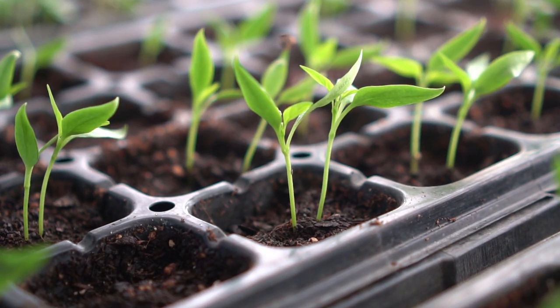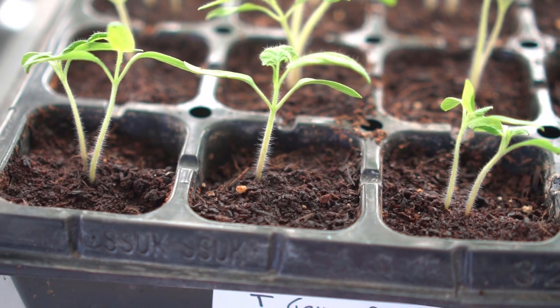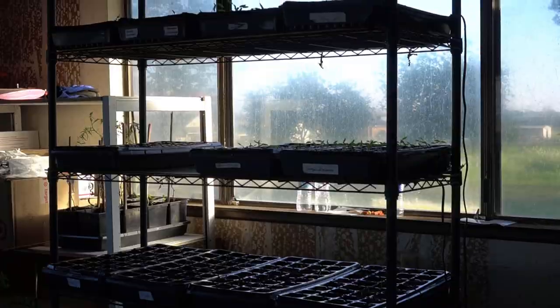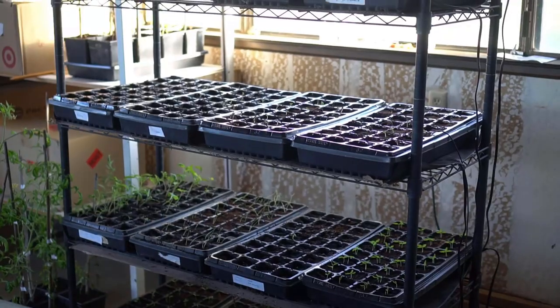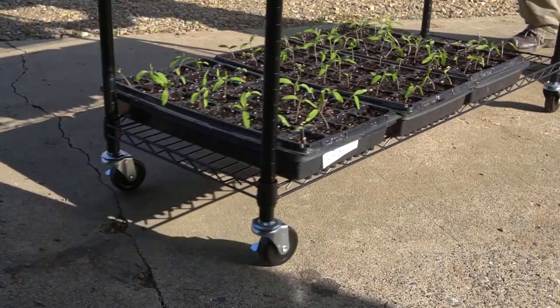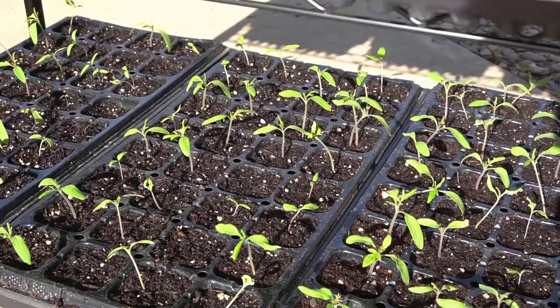I love to grow my seedlings right next to a window so I don't have to buy grow lights and don't have to spend money on electricity. I have a shelf that's movable and I fill all the shelves with seedling starting trays. When it's really cold outside or there's no sun out, I just leave them right by the window indoors. On the days it's nice and sunny outside, I just move my entire shelf out in the sun and all of my seedlings enjoy natural sunlight.